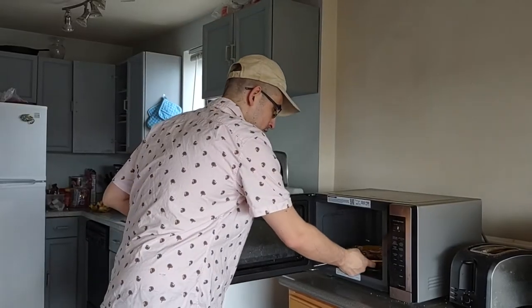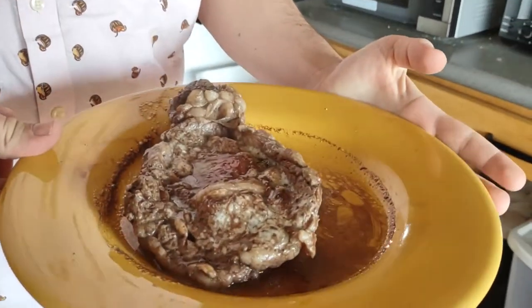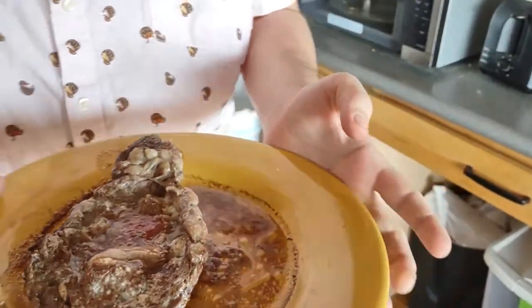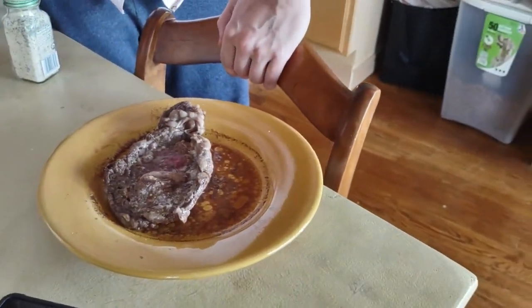Now the only thing, dear viewer, to eat on this is probably ketchup — it's the only real way to eat steak. Ooh, it looks beautiful, really. Oh my god... this is, uh... this doesn't look good.